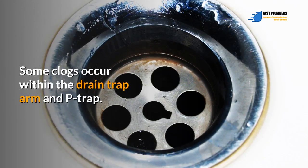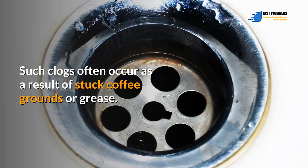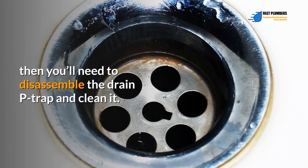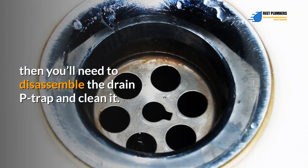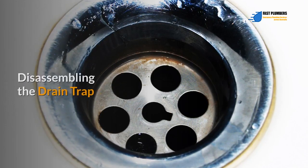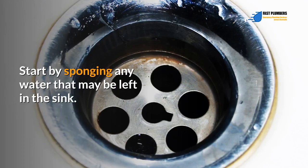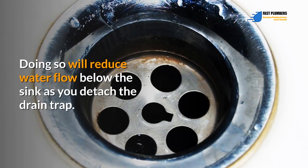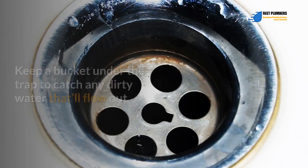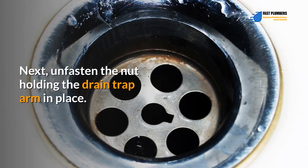Cleaning the drain P-trap: some clogs occur within the drain trap arm and P-trap, often as a result of stuck coffee grounds or grease. If intensive plunging fails to unclog the trap, you'll need to disassemble the drain P-trap and clean it — this will take around 10 to 15 minutes. Start by sponging any water left in the sink to reduce water flow below the sink as you detach the drain trap. Keep a bucket under the trap to catch any dirty water.